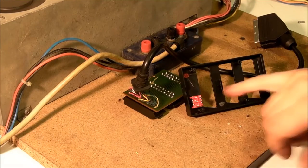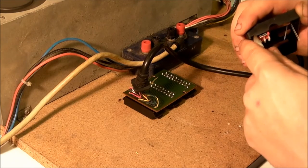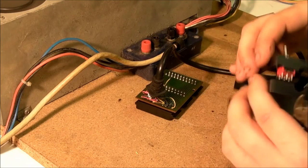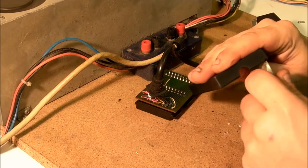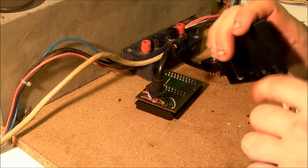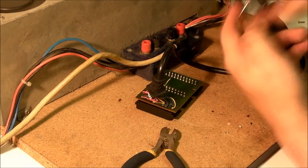We need to find a way of getting the USB cable into the enclosure. On the side here, I just snip or nibble a little bit of the plastic away — probably better with a file or a scalpel blade, but I'm doing this rough and ready. We do the same on the other part of the case. Basically all we've done is made a little notch for the power cable to go through.